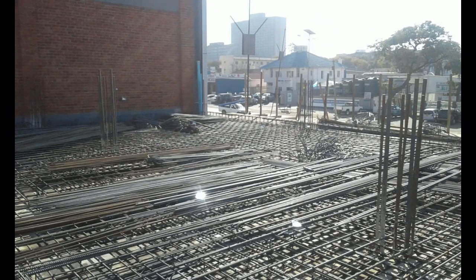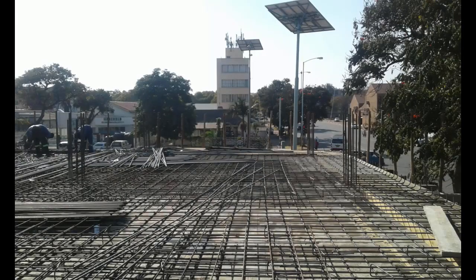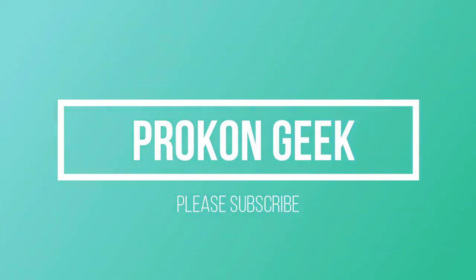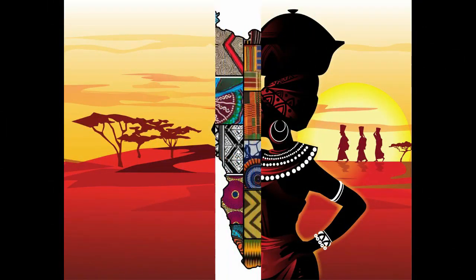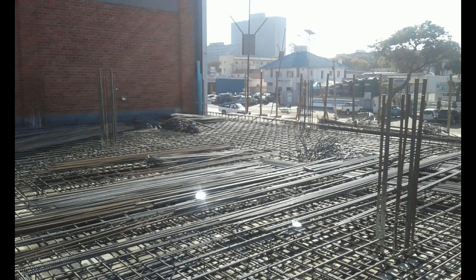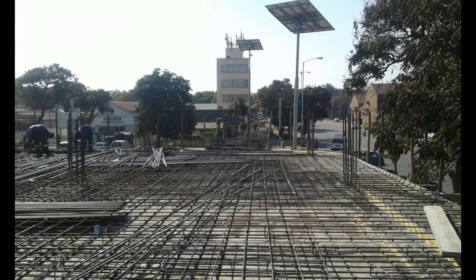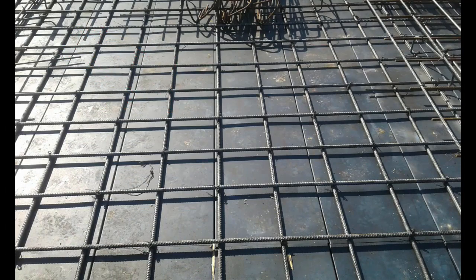I thought to myself, why don't I take some photos and tell my subscribers what usually happens when the steel fixers are laying out steel for a flat slab or any slab in general. This site visit is in Africa and what we have is a flat slab with beams at its outer edges. The bottom steel is laid out first because it caters for the sagging moment, which is usually the largest stress in the entire slab.